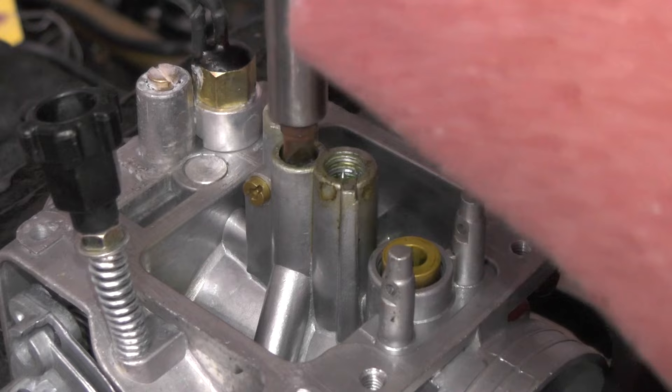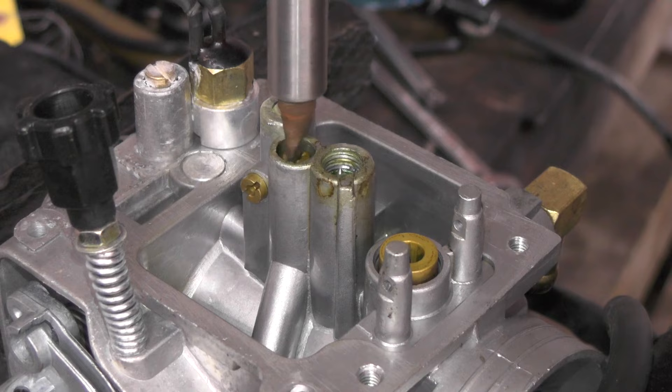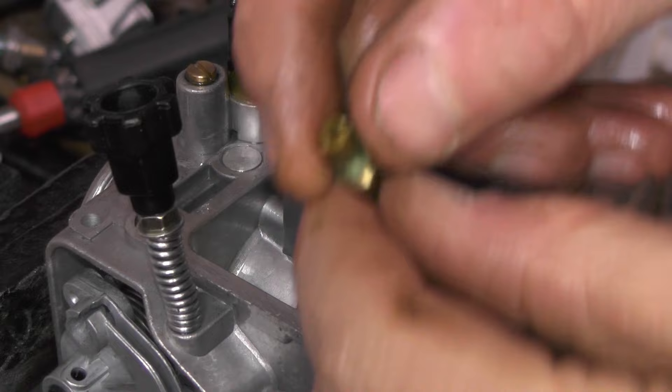To get this smaller jet out, we're going to use a straight screwdriver. There's some corrosion there around it. This jet right here — this is going to be the problem. Can't see through it. It's completely clogged.